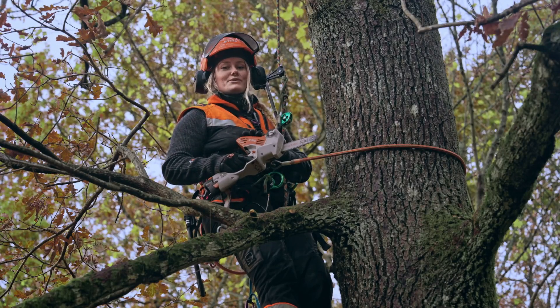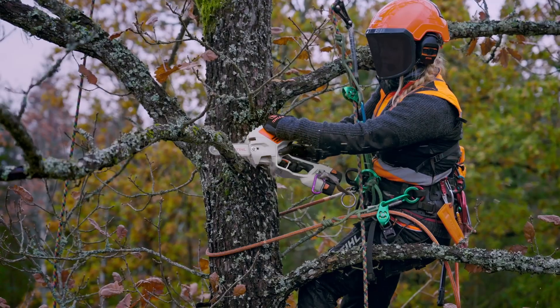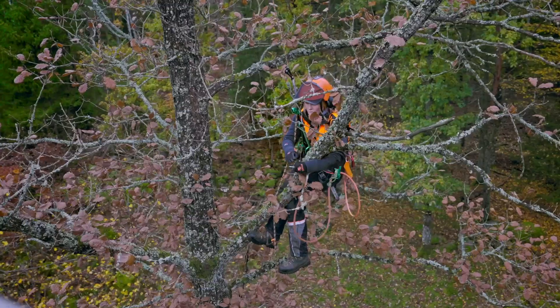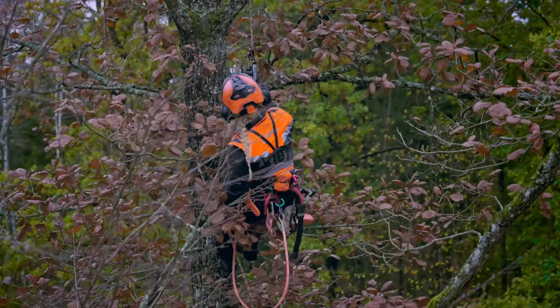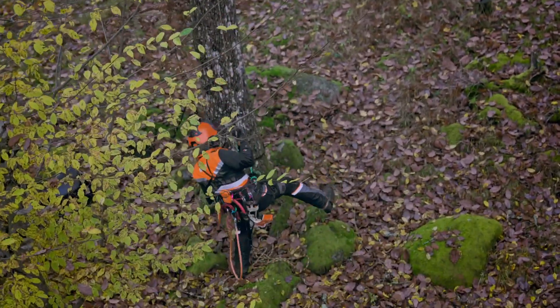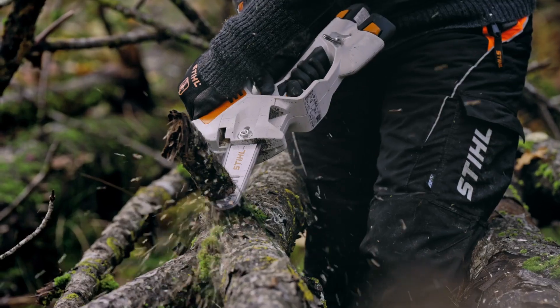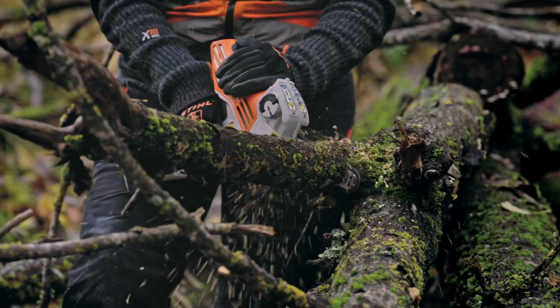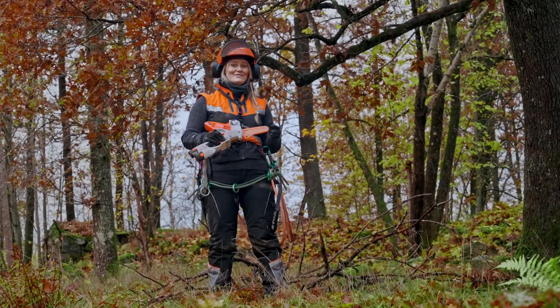With the GTA 40, you can cut both up and down. Using such a powerful yet compact battery-driven tool is really neat for this kind of work.